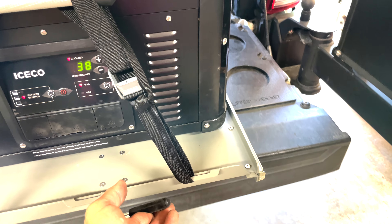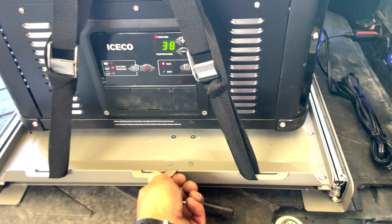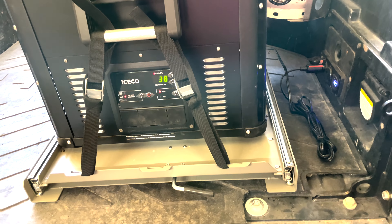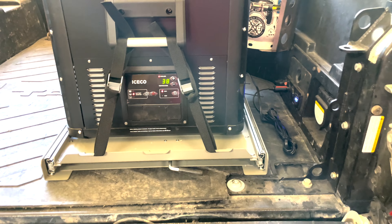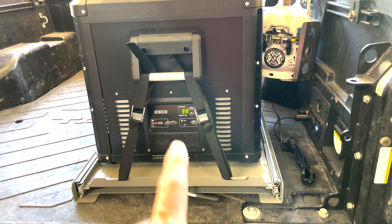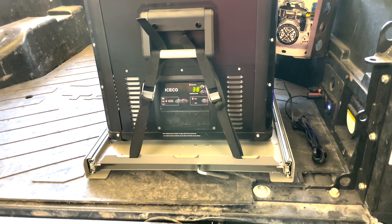The full extended length is probably double that — around 58 inches or so. Just to reiterate: this is the VL60 Pro S fridge on the larger ICECO slide made for the 60 dual zone, 65 dual zone, and 74 single zone.